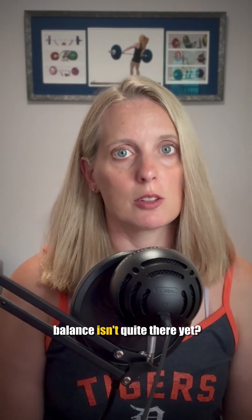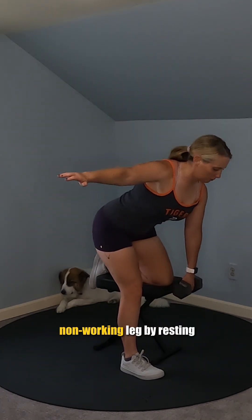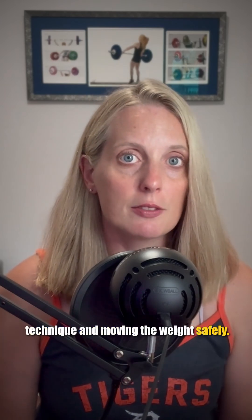But what if your balance isn't quite there yet? That's where the supported single leg RDL comes in. Instead of balancing on one leg entirely, you can support your non-working leg by resting your knee on a bench beside you. This is going to add more stability, which is going to allow you to focus more on your technique and moving the weight safely.